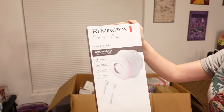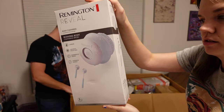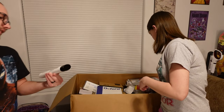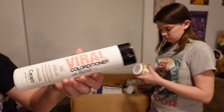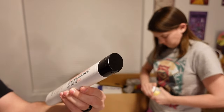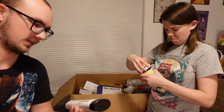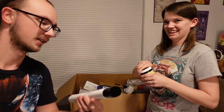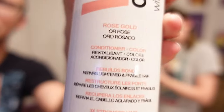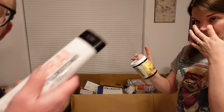This is the Remington Reveal body cleansing brush. The next thing we got is a Viral Hybrid Color Additioner with Bond Fix — so it makes me wonder if it has something to do with color. I know nothing about hair products, as you can see — I'm balding. It says rose gold, so I wonder what that has to do with it. And it's pretty much all full.